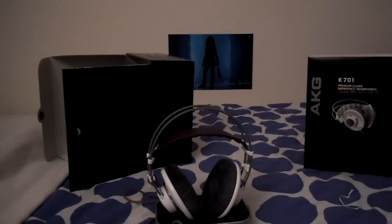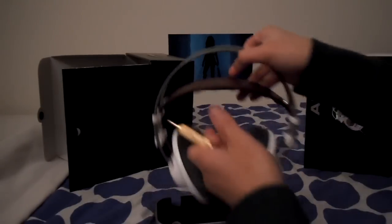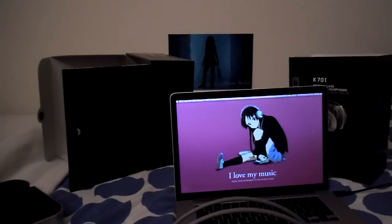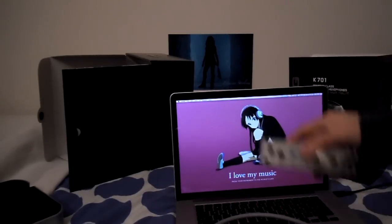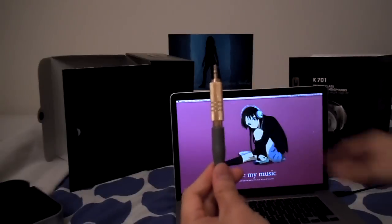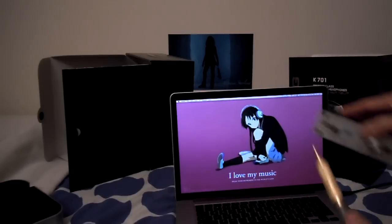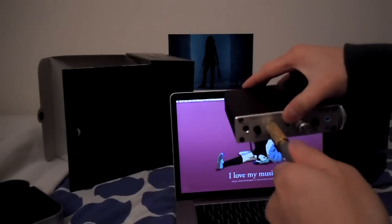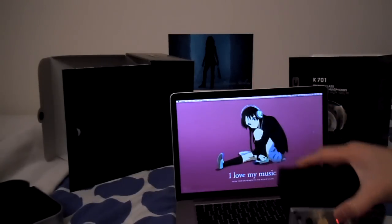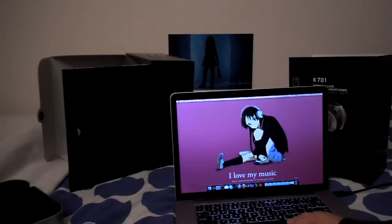That's the K701. Let's give this a leakage test. I have with me my JDS Labs Objective 2 portable — well, transportable — amplifier. This is hooked up to the ODAC. I will plug this into my O2, just like that. Turn that on, plug the source in which is the ODAC, and let's play some music.